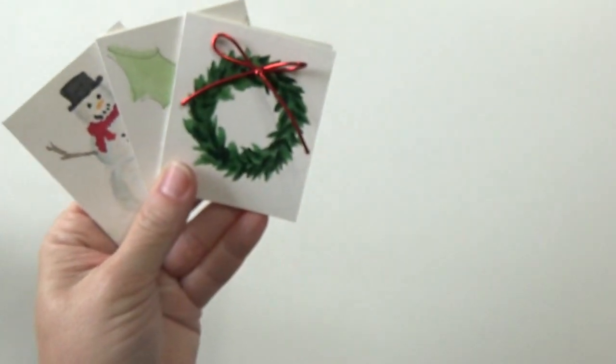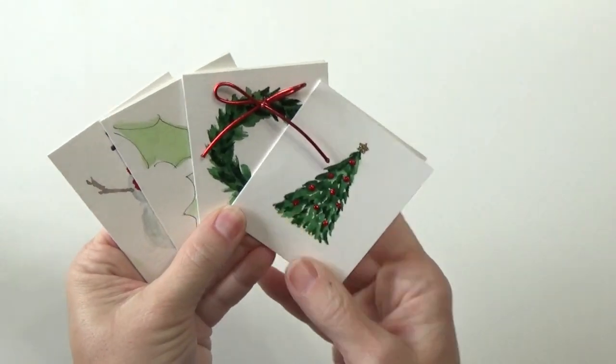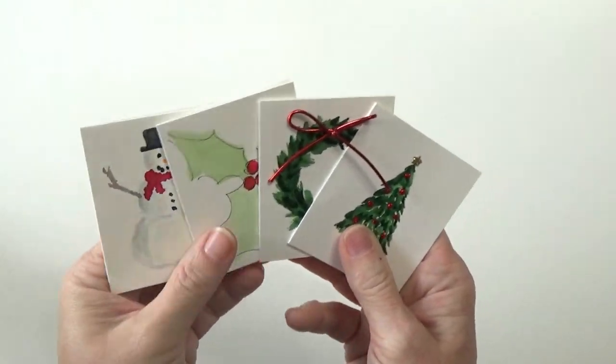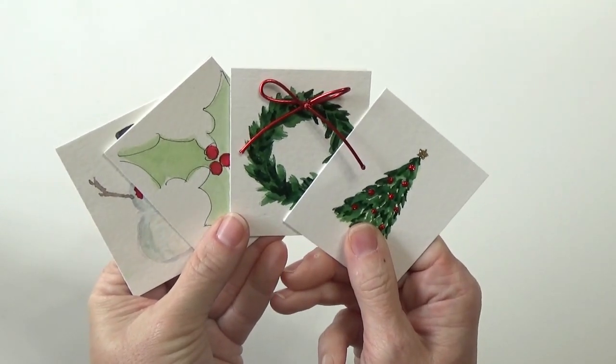But lately I've been feeling a tug from my artsy side. And with that in mind, I thought I would break out the watercolors and I hope you join me to make some Christmas tags. These are quick and easy, and I try to come up with designs using strokes that are simple for everybody to do. So I do hope you will join me and I will walk you through how I make these. Alright, are you ready? Let's get going.